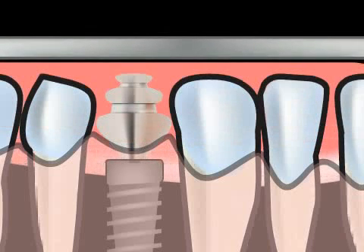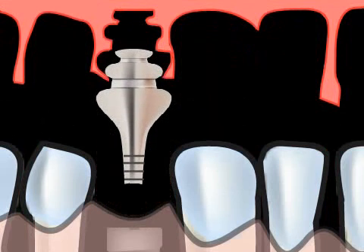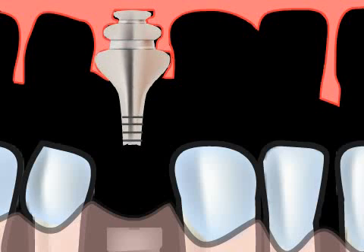The impression spoon does not need to be customized, since the impression post stays in the mouth. Only after the imprint is removed is the post unscrewed from the implant and repositioned in the imprint — hence the name. All this repositioning, however, may lead to warping in the imprint, and although the repositioning imprint requires less work on the part of the dentist, the results of this technique are less precise.